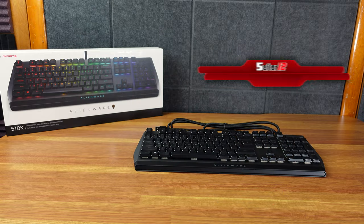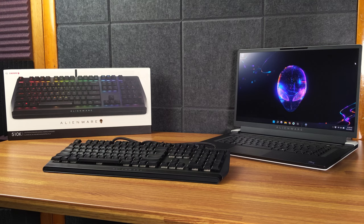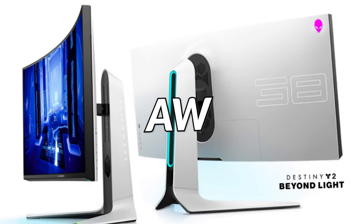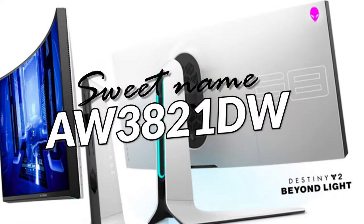Not too long ago I picked up the Alienware X17 R1 — that one right here. With that, I chose the option for the Cherry MX Ultra Low Profile mechanical keys and found that to be the best keyboard I've ever used on a laptop. Prior to that I was swarmed by Lenovo keyboards, primarily ThinkPads. In addition, I also have the Alienware AW3821DW, which is their 38-inch curved gaming monitor.